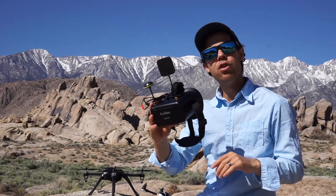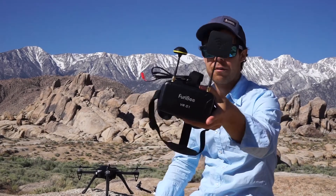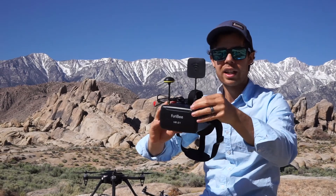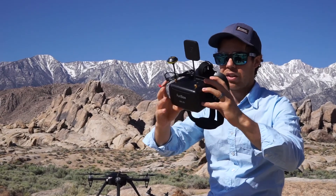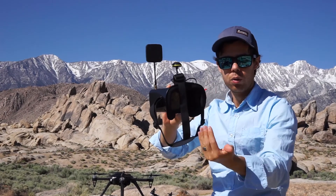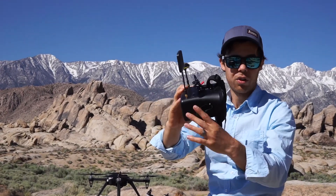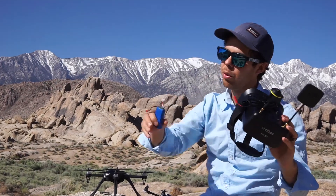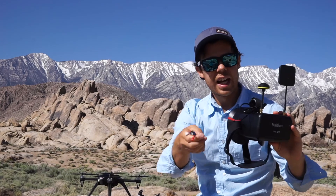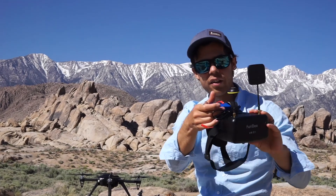We're going to be flying today with a new FPV headset, the Furby Beam version 1 right here. It's a 5.8 GHz FPV setup. It's only one screen inside, unlike the cell phone setup where you have two stereoscopic views. To power it up, all you need is a simple 7.4 2S battery. You just plug that in right here. I added a little bit of Velcro so I can slide it on the top.